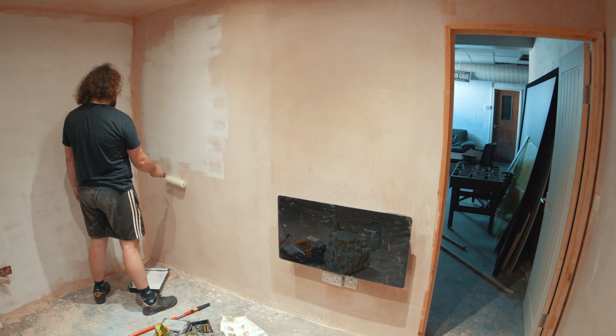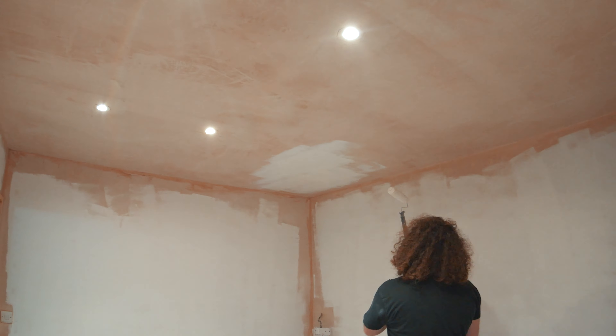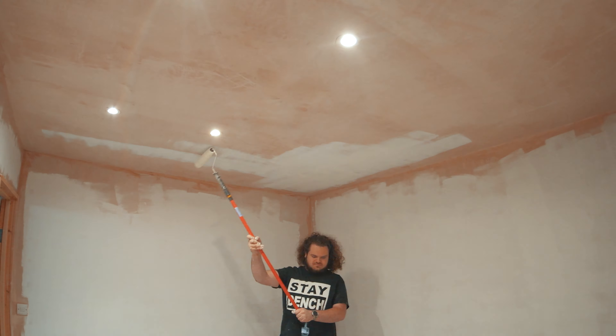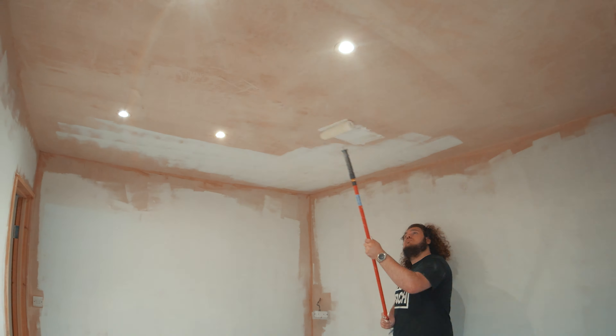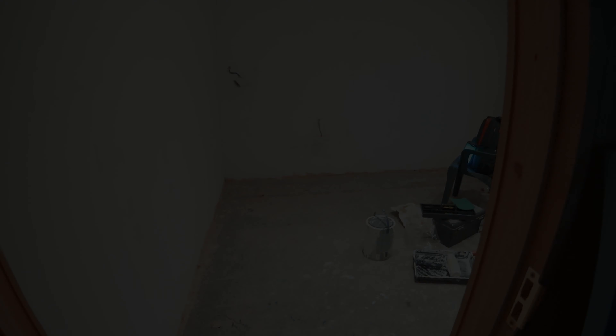This is the studio — CMHD Studios. So what I'm gonna do now is give it a go at painting, and let you know how that goes.